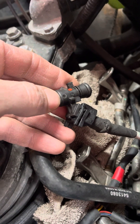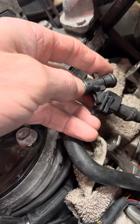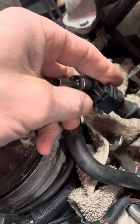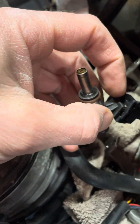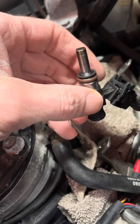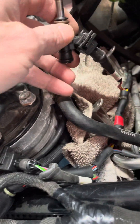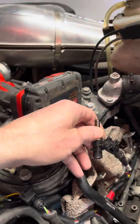Once you have that clip out, heat this up with a blow dryer, or probably something a little bit warmer — a heat gun works. It disconnects between these two halves right here; that's where the connection is. If you don't know where it pulls apart, that's where it pulls apart. I'm going to try and pull it apart for you to show you how this works.